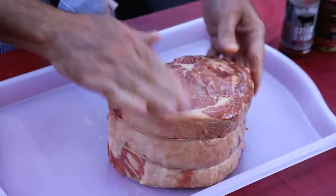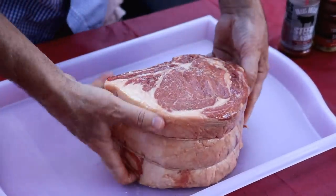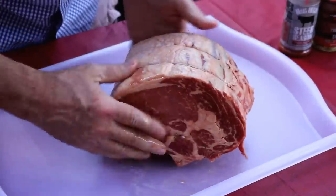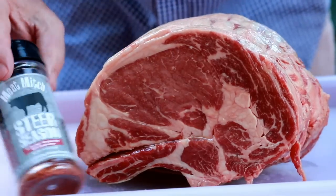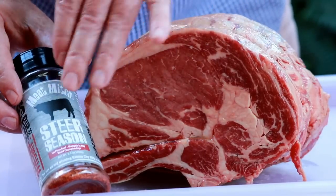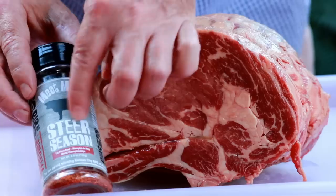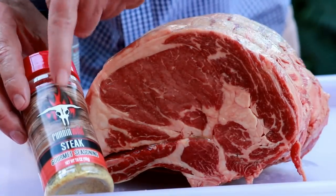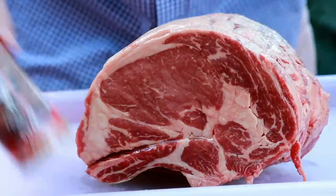Now you can use your favorite beef seasoning. You could use salt and pepper. One of the challenges of having too many things to choose from is sometimes it's hard to pick. So I'm actually going to do something a little bit different today. I'm going to come over this with a layer of the Meat Mitch Steer seasoning — this is a winner, Memphis in May. And then I really, really like this stuff the Running Wild guys make, this steak seasoning here.